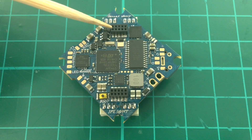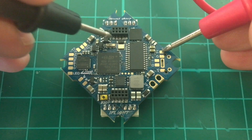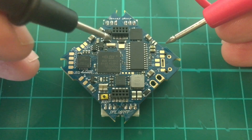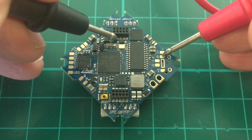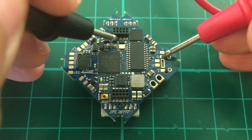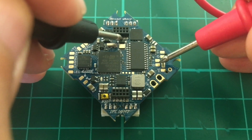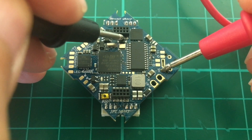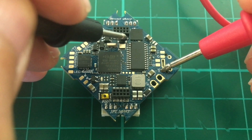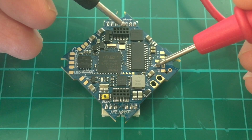The other interesting thing about this FC is this connector here for the VTX. This one is actually a dummy but this one is the functional one. This is the smart audio pin, video out, video in. These two pins are 5 volts, and these are the ground pins.